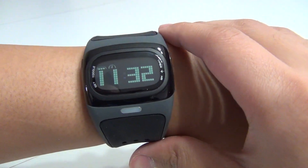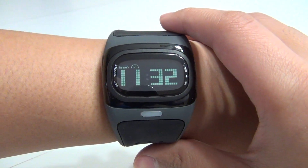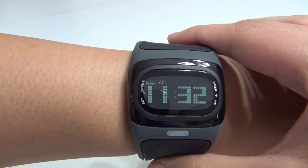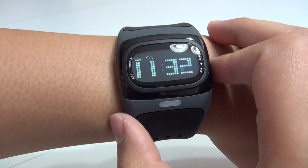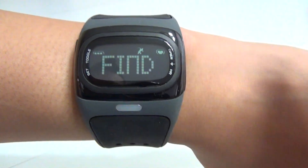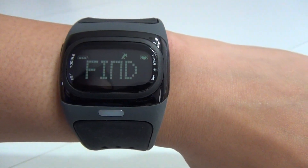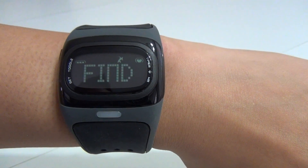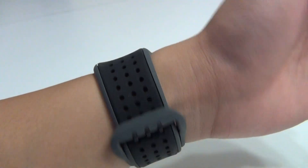Here it is in the shadow format. It also comes in an arctic white format as well. It's currently 11:32. If I just hold this button here, it will find my heart rate. There it goes. Easy as that.